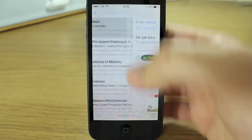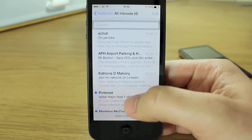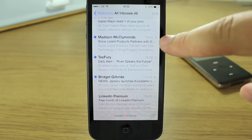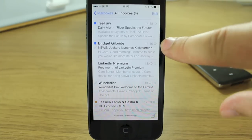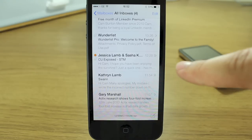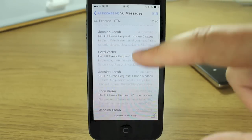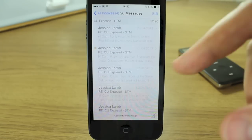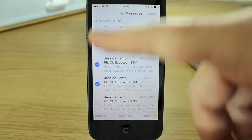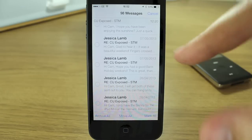Another feature worth noting: on the right-hand side of messages in your inbox, one arrow means it's a single email with no conversation thread, while two arrows indicates a conversation. Tapping a conversation shows all messages in that thread in one long list. You can select one to read it, or hit Edit and tap the dots to get checkmarks, then move, mark, or archive all selected messages at once.